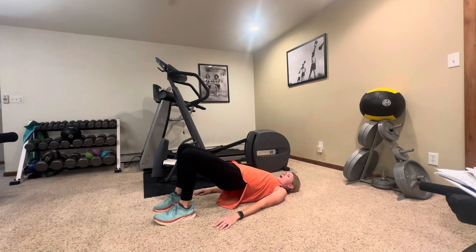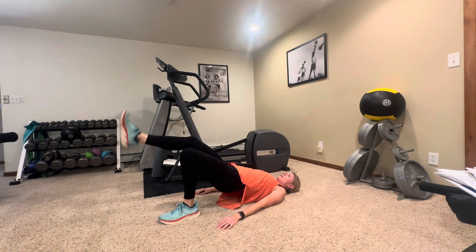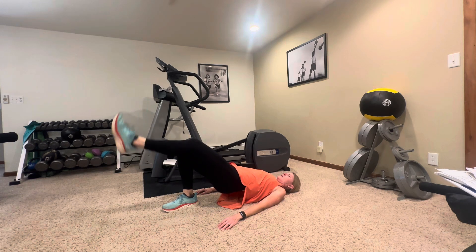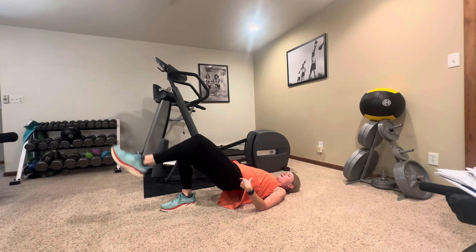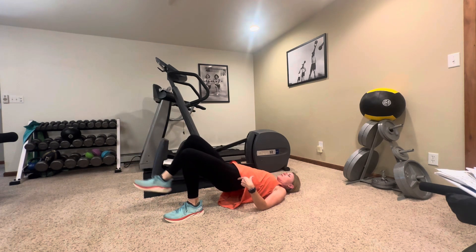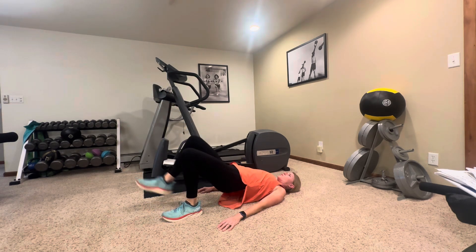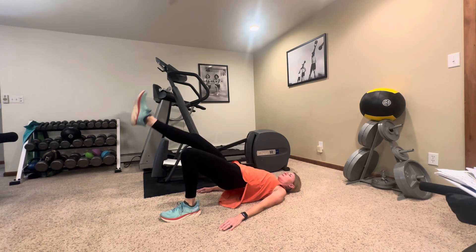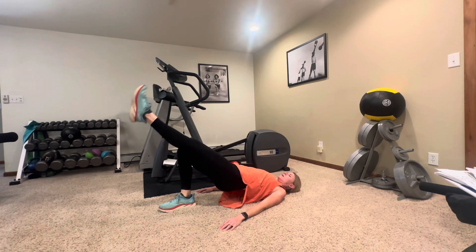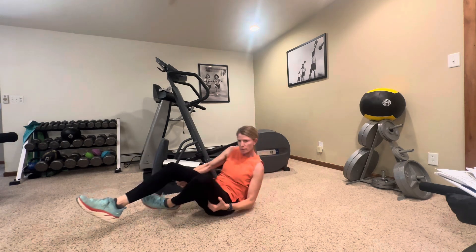If you want to add a little something extra, I'm going to add a knee extension. We're going to hold that bridge and slowly straighten alternating knees. Your goal here is to keep those hips stable — you don't want to be rocking back and forth. You're really working your glutes, and your hamstrings are also working. When you straighten the leg, keep it in line with your other leg — don't straighten it way up high.